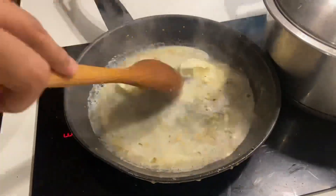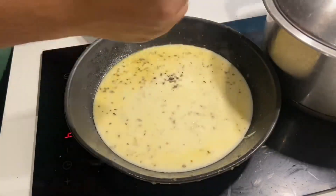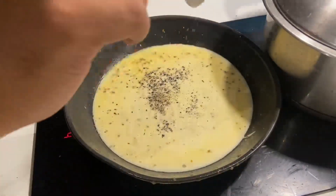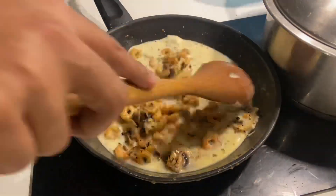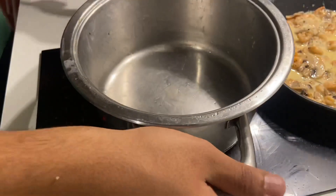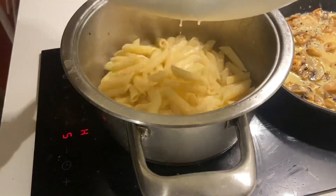After giving it a good mix, I put in some cheese in the sauce. I use mozzarella cheese but you can use cheddar cheese also as it is preferable. After that I put in some black pepper and salt for taste, and after giving it a good mix, I tossed in the mushrooms and prawns in the sauce and completely coated them with the sauce. Once they were completely coated, I took back a pot and then I added the boiled pasta to it.